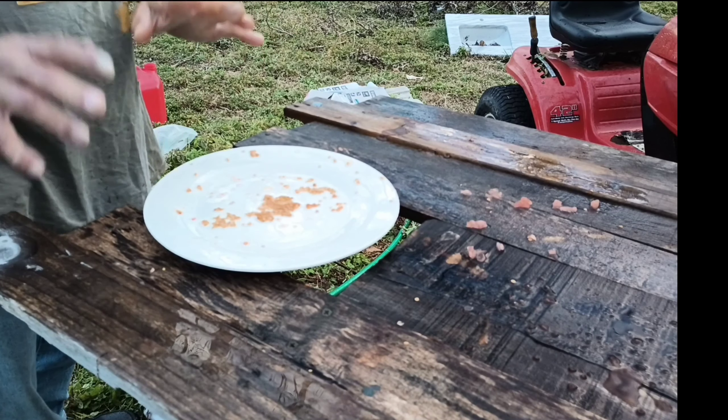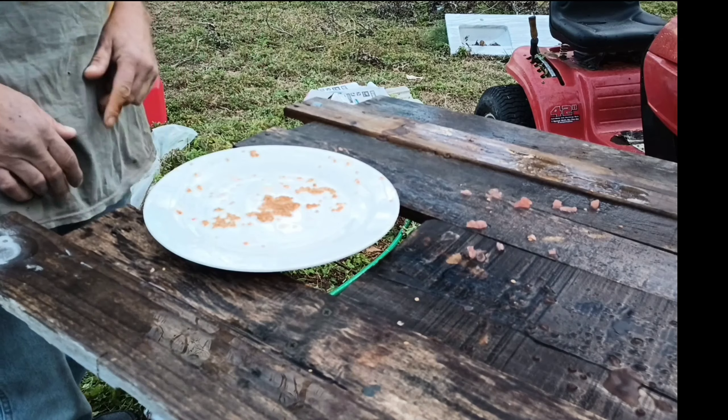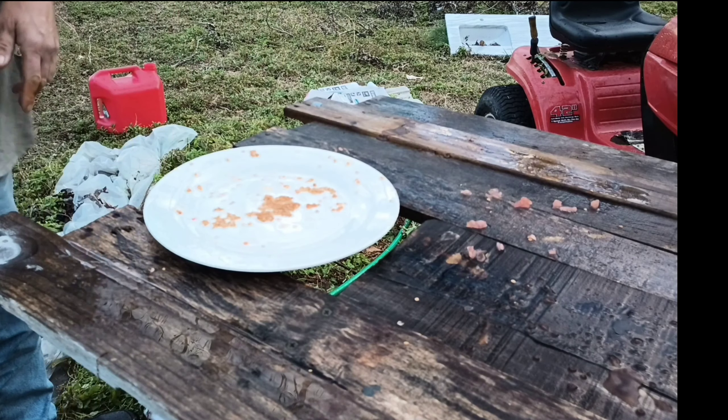After it dries, you put it in a zip-lock bag and put it with your favorite seed collection. I'll show you how to plant them next year.